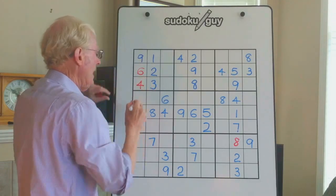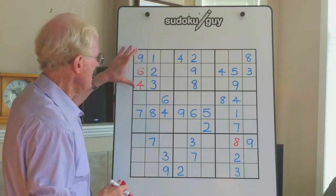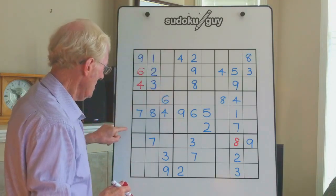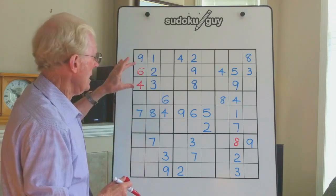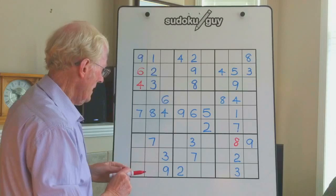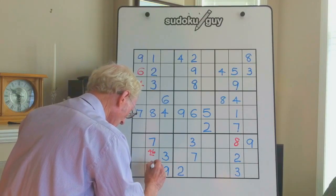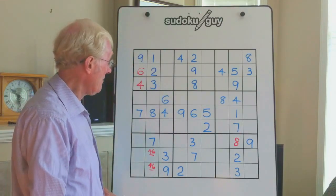Therefore this becomes a 4. This has a very interesting ramification: in this block we have a 4 and 6, in this block we have a 4 and 6, therefore in this block using left, right, and center, there has to be a 4-6 matching pair there. Look at the ramifications of just that little discovery.